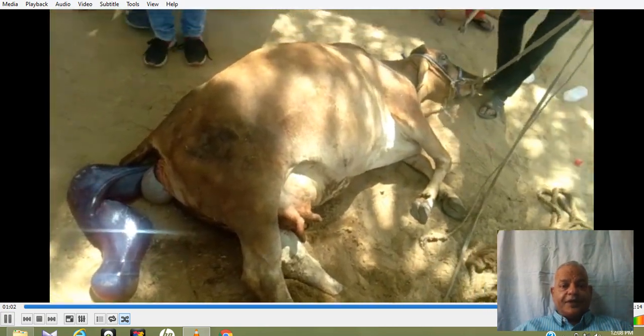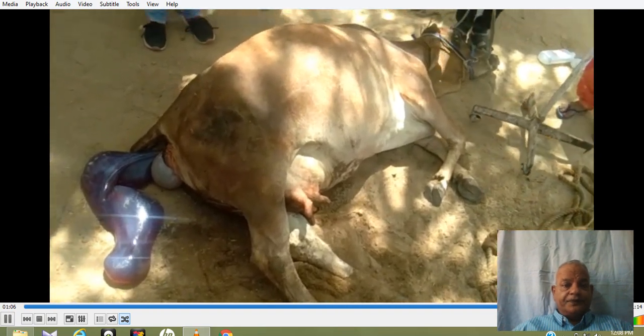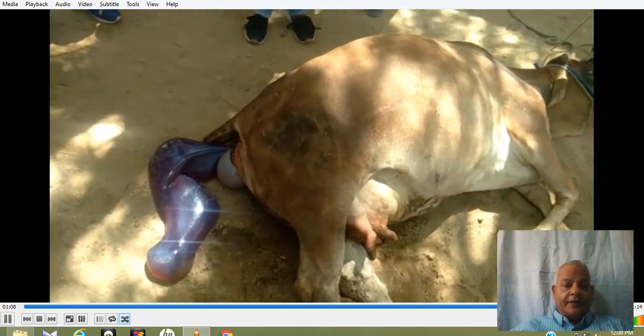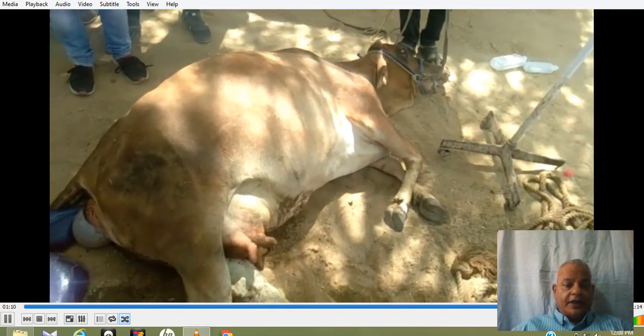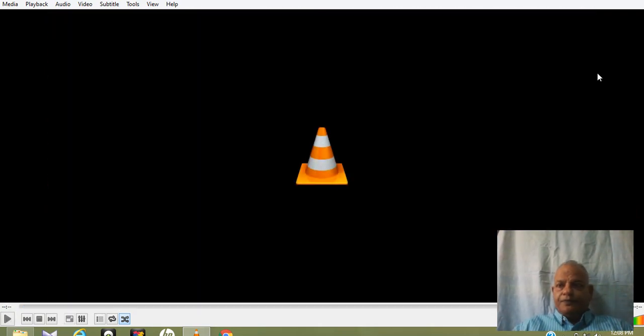Once the uterine torsion is corrected, the alantochorion comes out. Many times blood also comes out. This is how torsion is corrected. Thank you very much.